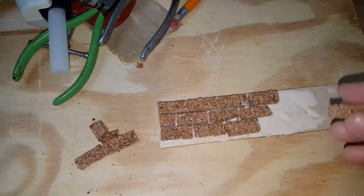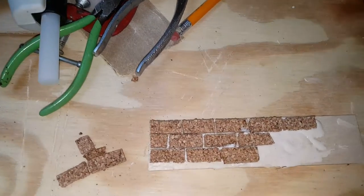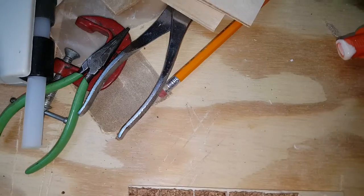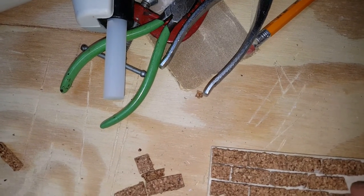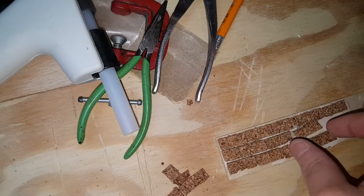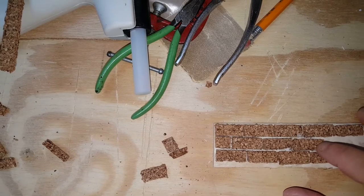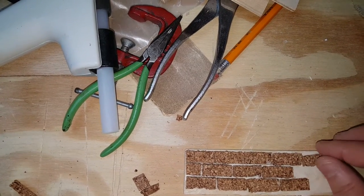Once this dries, you can take some filler and fill in the middle of it. You can squish in some cement or some plaster of Paris — whatever you have. If you get it on the top of your brick, just try to wipe it off with a damp rag. They're not going to be perfect in size no matter what you do, but bricks are not perfect when they're molded in the factory anyway, so it'll work out.